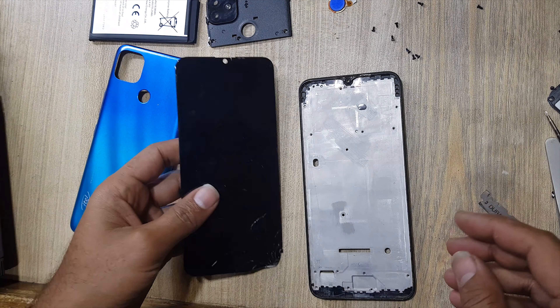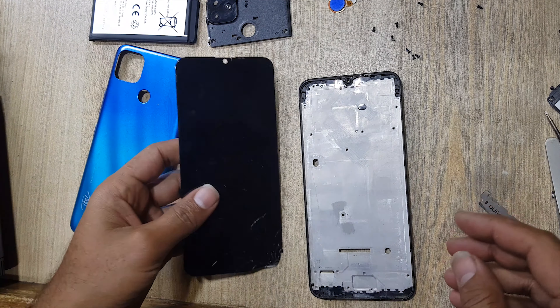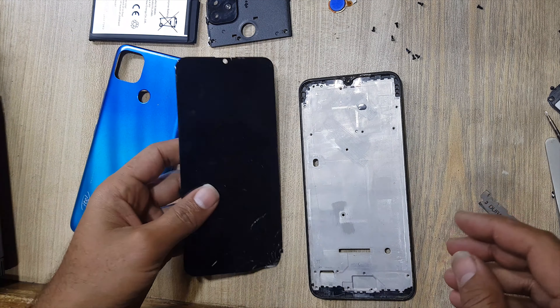Keep LCD panel on the glass separator and remove it with wire. Wire should be in the center of LCD and glass. Do not enter wire into the LCD light papers.